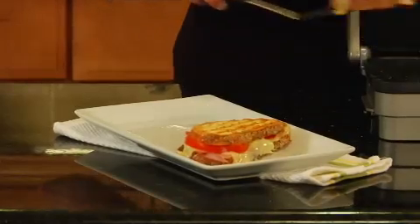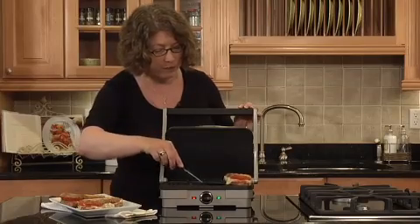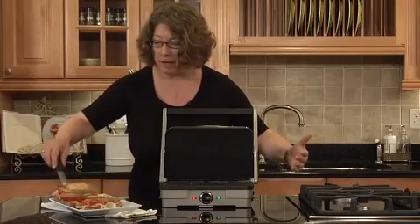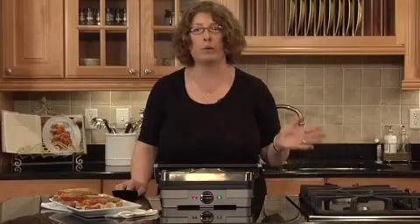But you can do a lot more than just paninis. You can grill steaks or burgers. You can also turn the plates over because they're reversible. This side happens to be grill, but the other side happens to be griddle. And what you can do on the other side are things like French toast or pancakes. You can do Canadian bacon.